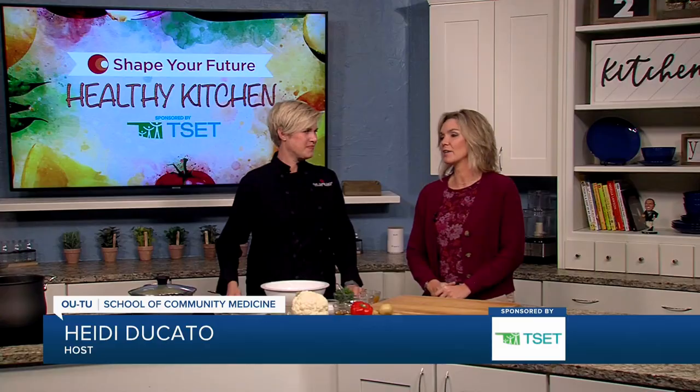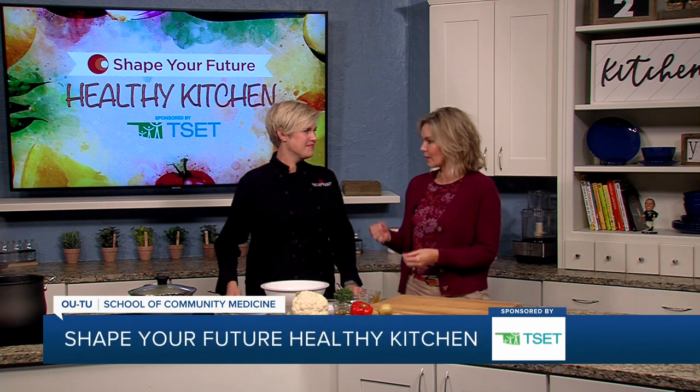Hi everyone, and welcome to the Shape Your Future Healthy Kitchen, sponsored by TSET. I am here with Chef Val today from OU-TU Community School of Medicine.